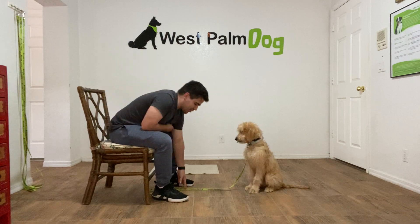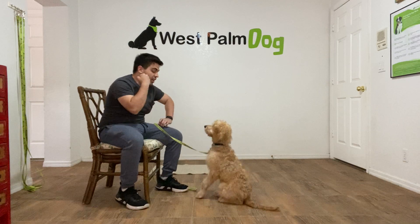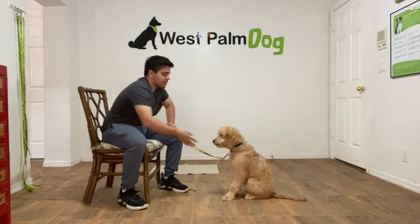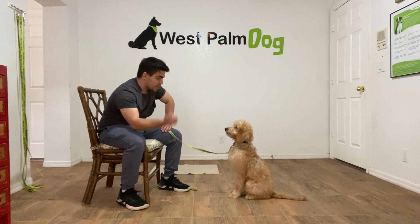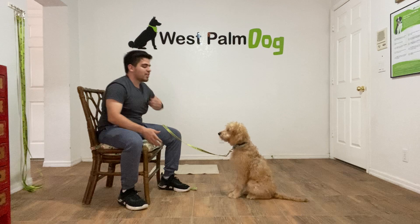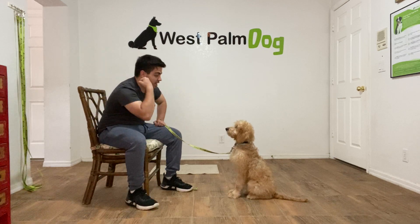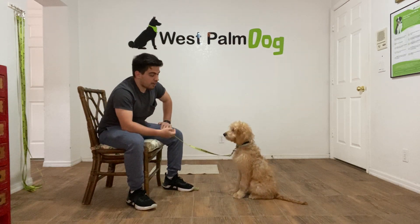She's getting a little bit too far so I'm going to have her close. Good job Finley. Finley leave it. Good job Finley. Finley leave it. Good job Finley. So now she's understanding what to do. Finley leave it. Yes, yes. Now I'm going to increase the difficulty level.